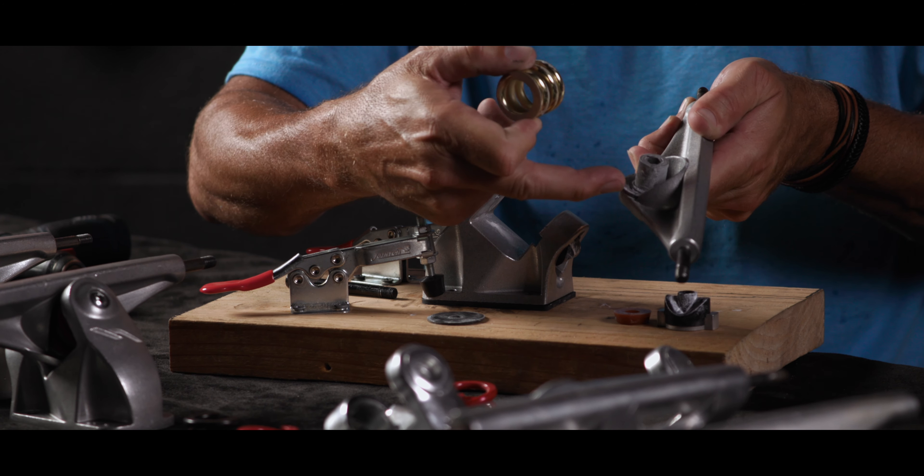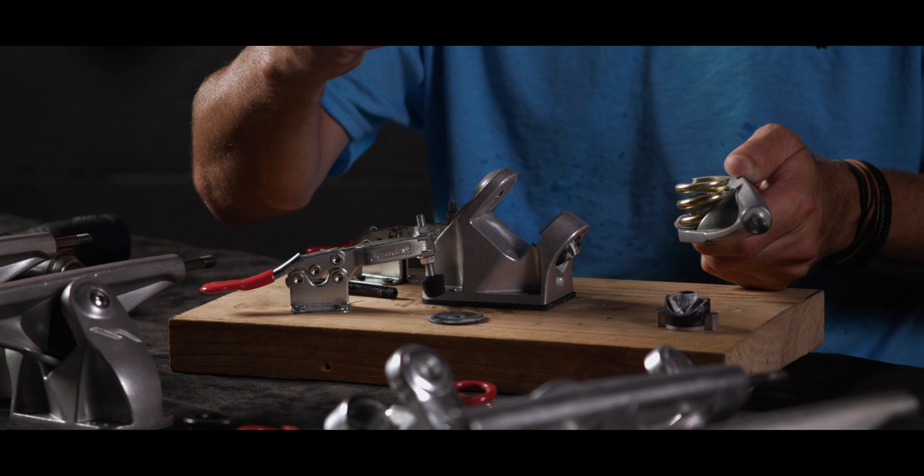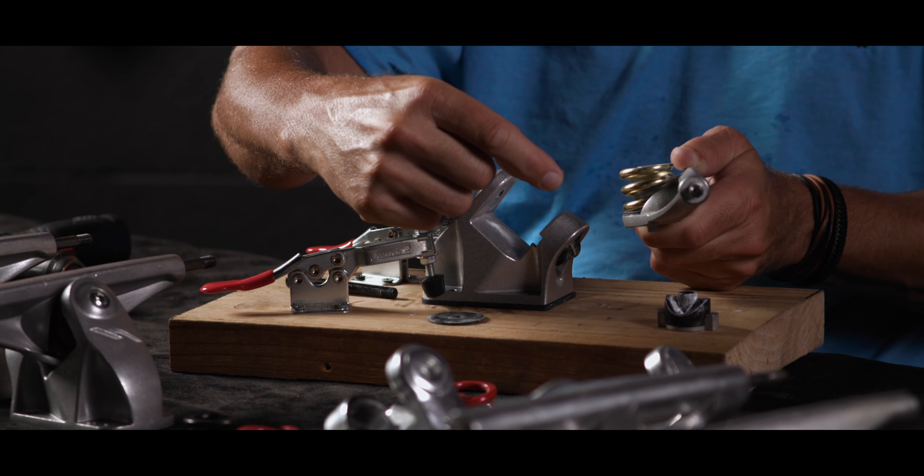I still have my washer and my spring, and then what we do is we take this cone bushing — cone side down.